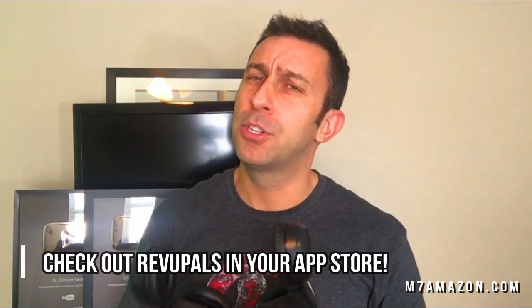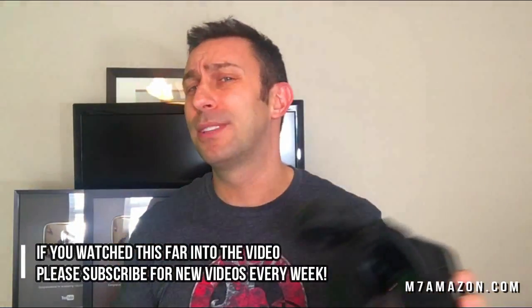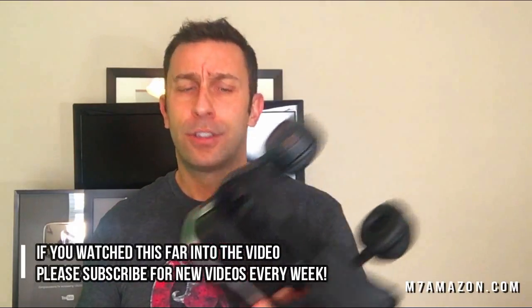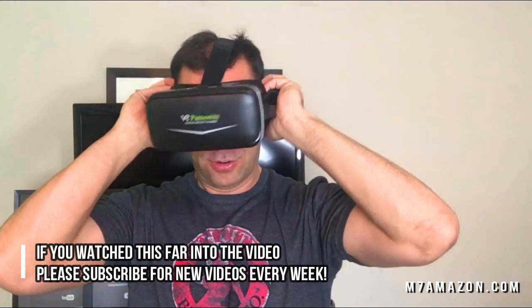I would say that if you're a complete amateur with electronics and technology, you may want to do your research first because it does take a little getting used to. But overall I'm going to recommend this product — I'll put an Amazon link below. It's only in the $40 range, under $45, so if you want to be the first on your block to check out virtual reality, this is the device you want. Thanks for watching — I'm Adam from 911reviews.com, we'll see you next week.